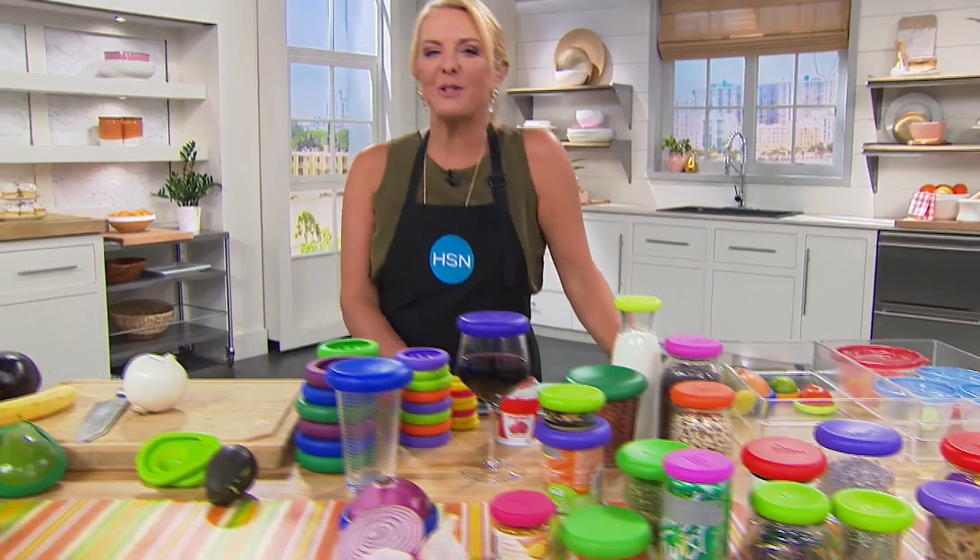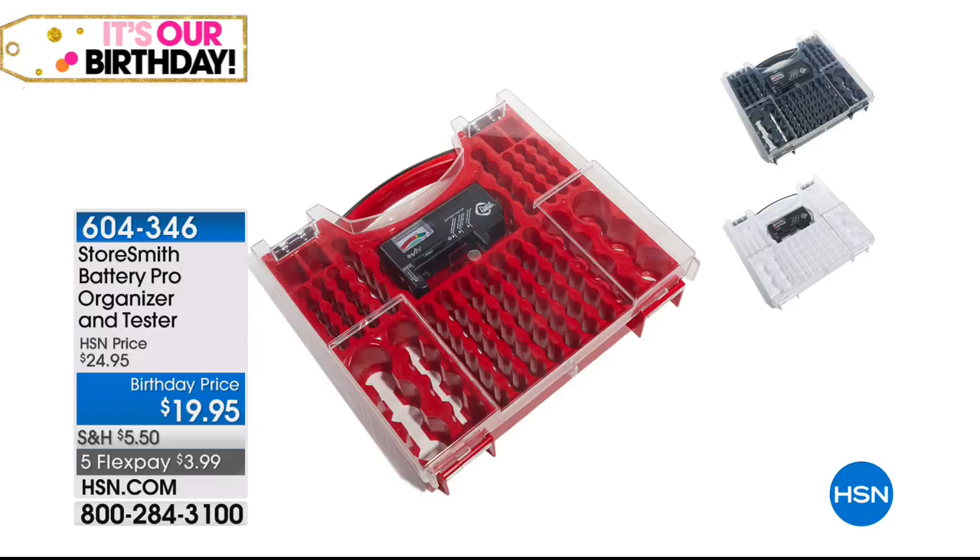I'm Suzanne Runyon. I've slipped back into the kitchen, but I need to give you an update on our battery storage and battery health meter. The white is sold out — if you're trying to get that right now, just go for the gray. That's what I have left, about 500 in the gray. All the other colors are now gone. Birthday price, five flex — and that five flex is only for tonight. If you want to take advantage of that, it's $3.99 with a major credit card.